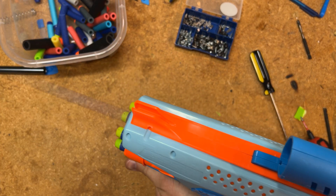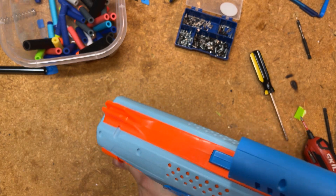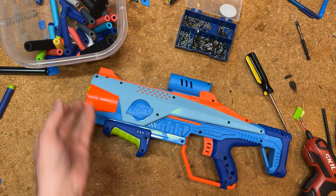Here's a normal shot. Here's slam fire. Just that simple, we seem to have fixed the problem — so I think we're ready to button this blaster back up.